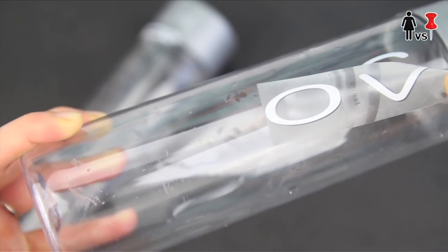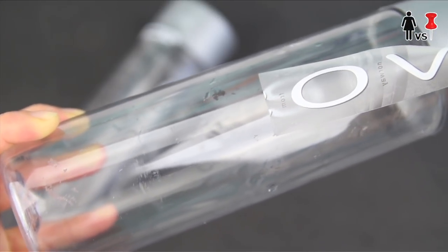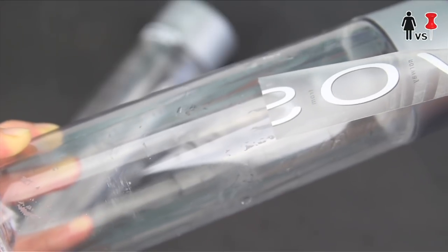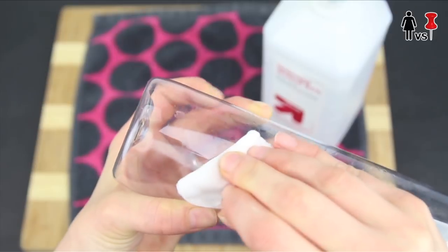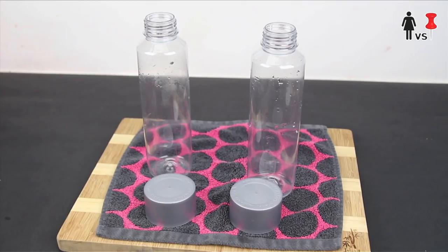First, I peeled the labels off these pretentious ass water bottles that Rob likes to take to the gym. Of course there's always some sticky stuff that stays behind. Nothing a little alcohol won't fix — rubbing alcohol. Don't drink this. Okay, bottles, check.